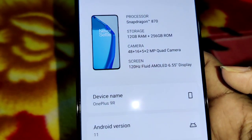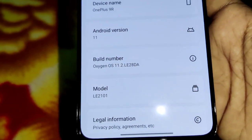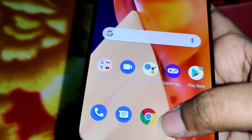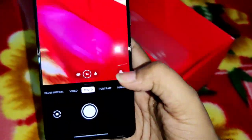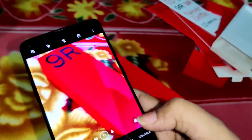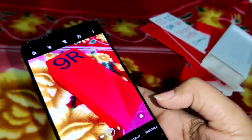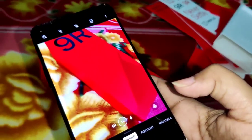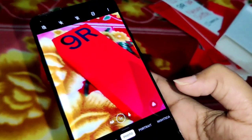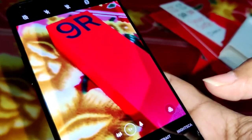The Android version is Android 11. The model number is LE2101 and the OS is OxygenOS. The camera clarity on OnePlus is super — OxygenOS provides excellent camera clarity. The mobile looks great and the camera, display, voice quality, and overall user experience make it very user-friendly.